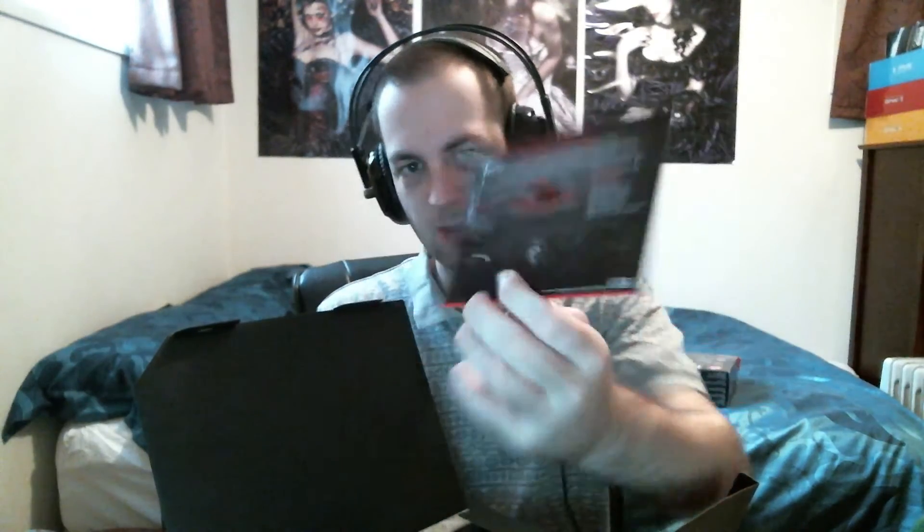Oh, this is just about their hybrid BIOS. Some people will be interested in that, but generally most of them come with it anyway — you can go into the legacy BIOS. So accessory-wise, nothing special. I'm not going to say it's bad, but it's nothing good.